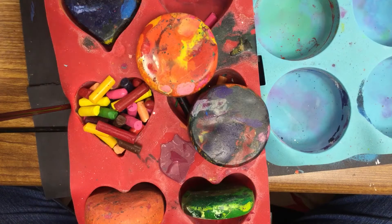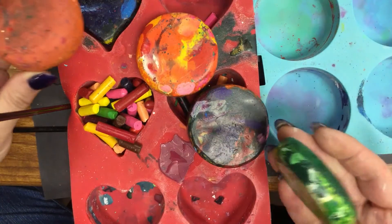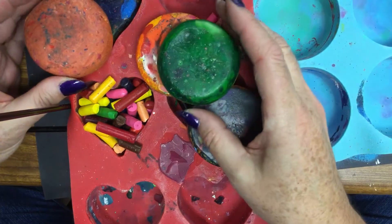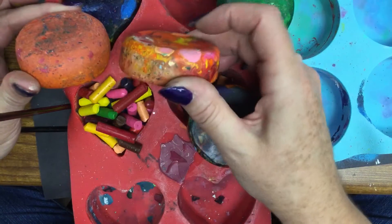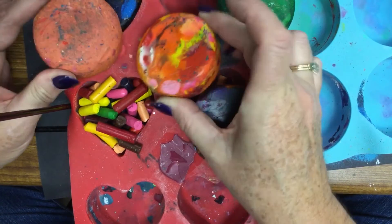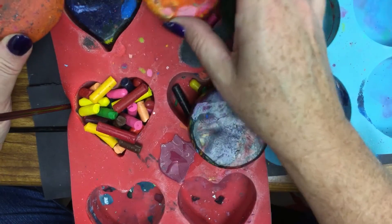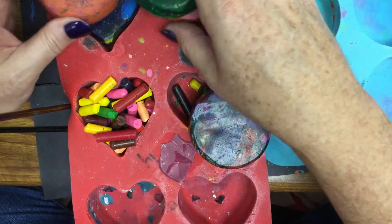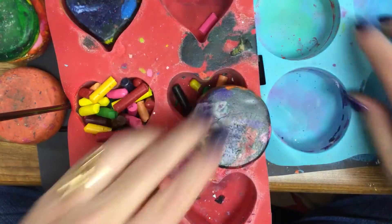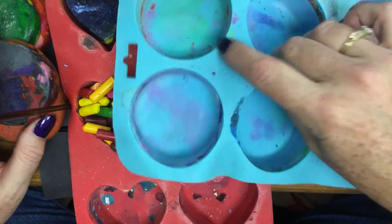Welcome to the Art Lady channel. Today I'm going to show you how I make my rubbing tools. I call these crayon pucks because they look like a hockey puck — they're about the same size. I use crayon pieces and a silicone cupcake baking tray. Here's a round one I have here.